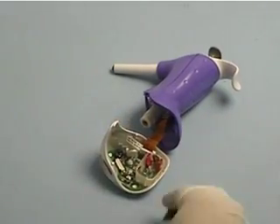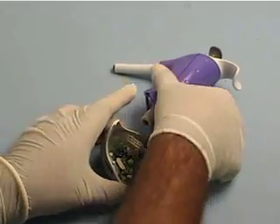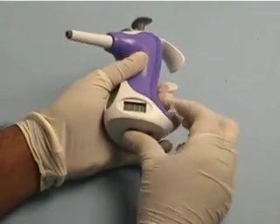Install the new battery matching the polarity to the symbol imprinted between the battery clips. Carefully fit the base back onto the body of the pipette and tighten the screw.